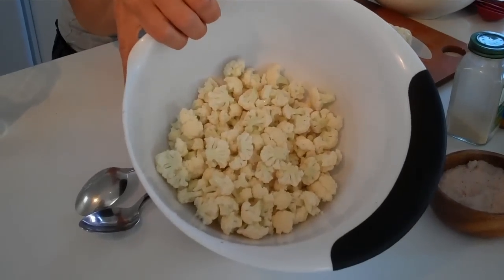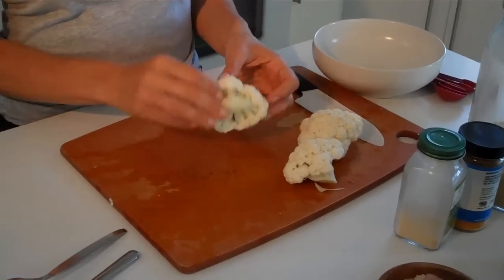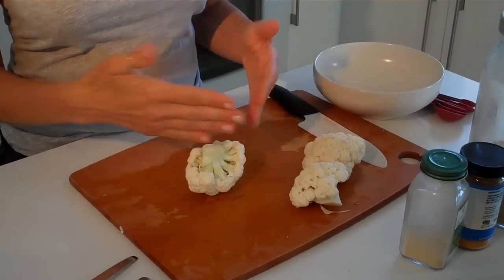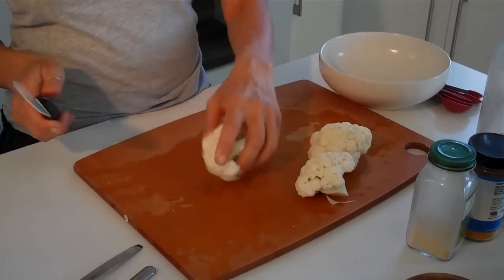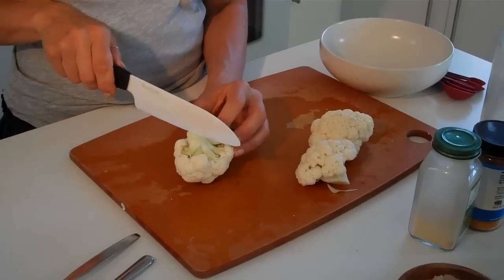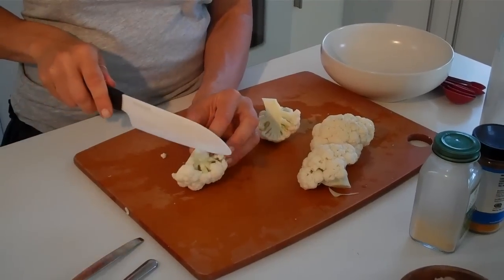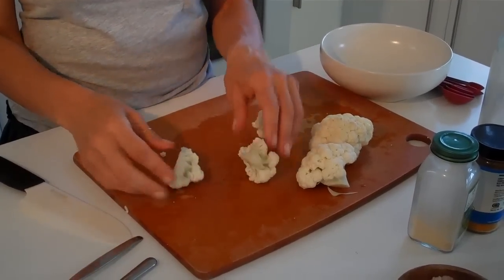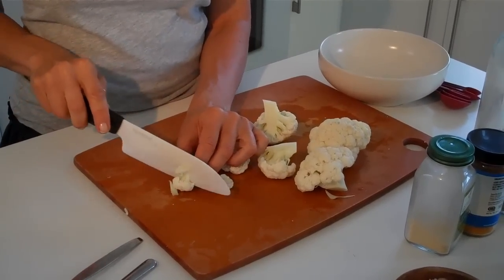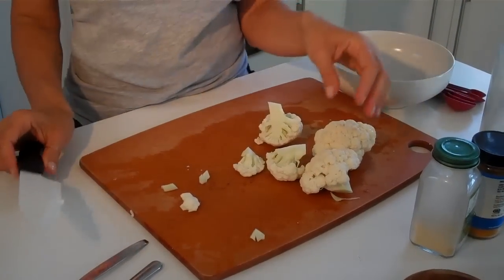Now we're going to get it into little pieces and I'm going to show you how so that you don't waste a lot of the cauliflower — there's a really good way to cut it. You cut it in half and cut a V into the cauliflower to take out the core. Instead of chopping down and getting all the little bits on the board, you turn it and peel it apart, cut down again, peel apart, so you don't have all those little crumblies that are wasted. It takes a little bit of extra time, but it makes it so appealing and worth it.